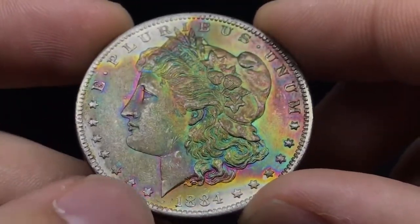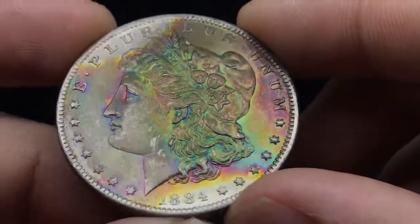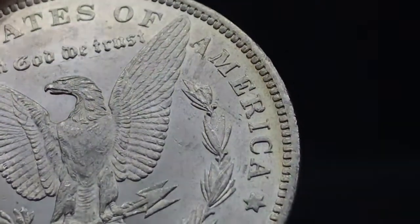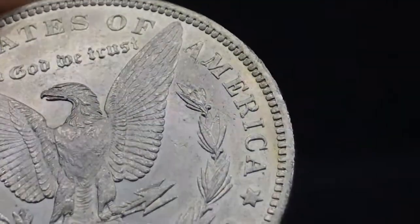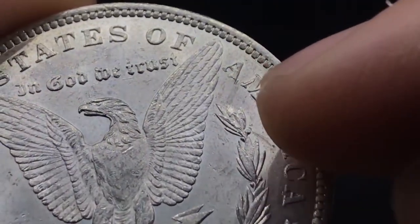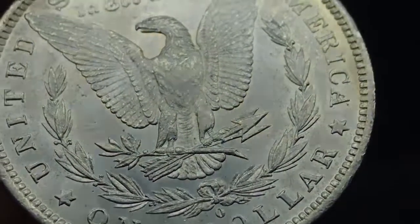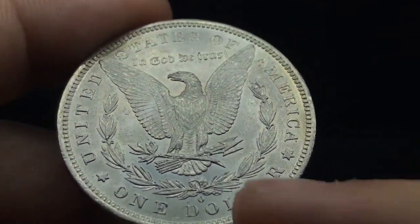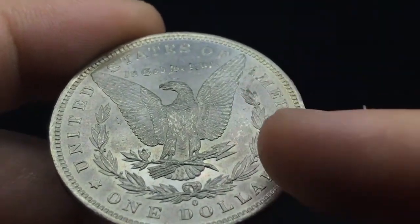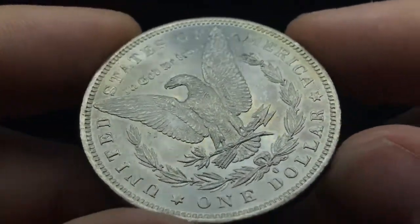As soon as the light hits this area, it just becomes one lit area — it doesn't have a cartwheel to it at all. Another thing that caught me off guard was more tooling. I'm not sure if that's tooling right below the A, but it completely removed the detail on these feathers here. What also caught me off guard is it looks like someone dipped it. When I put it in the light, you can see this haziness all the way around the coin, around the stars. I think some type of chemical was used also on the reverse of this coin and it stripped some of the luster from it.